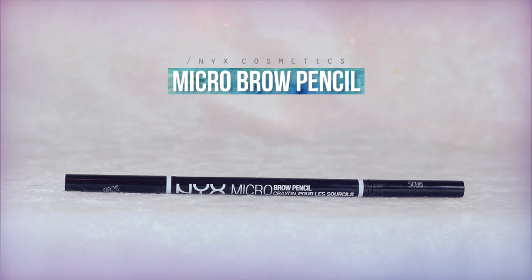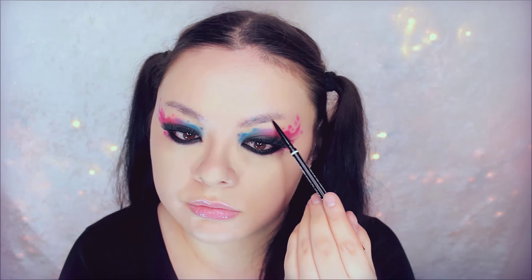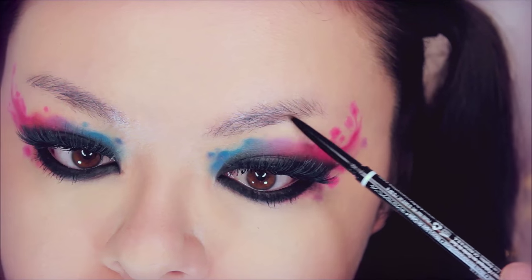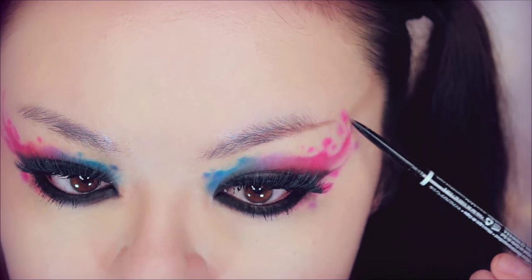I'm using this brunette eyebrow pencil to fill in my eyebrows because my eyebrows don't really exist. Well, they exist, but they don't exist exist — you know what I'm saying.